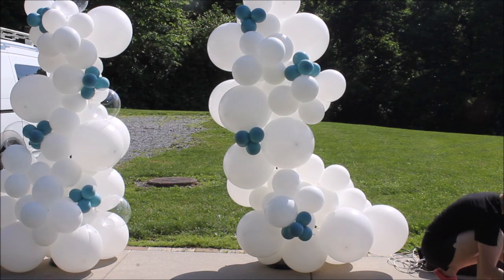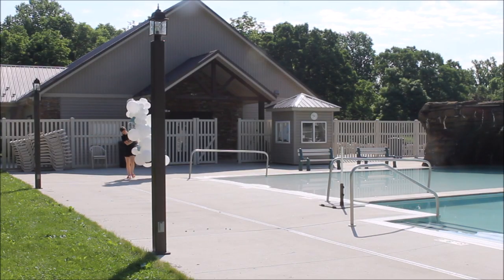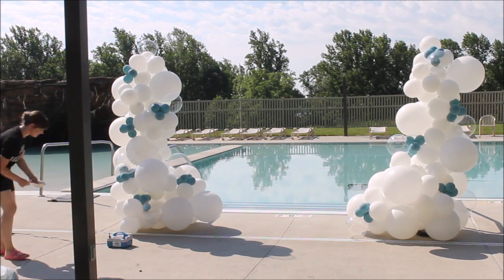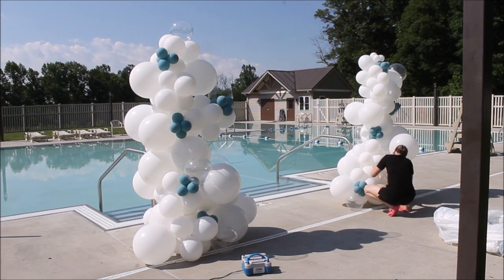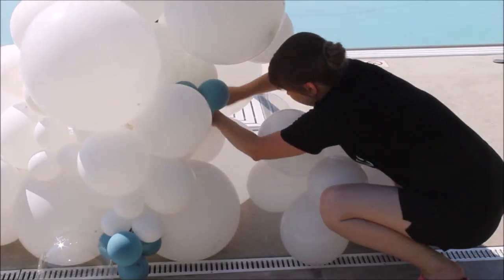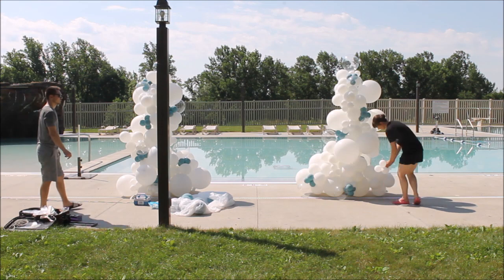Using rubber bands to attach my slate blue balloons and also rubber bands to attach my bubble balloons. Once the pool area opened, we transported everything to the spot where the event is taking place. Right there on the spot, I started putting finishing touches — inflated a few 16-inch balloons to give these columns more curves and volume, added 5-inch filler balloons, and for some spots I even used glue dashes. I absolutely love glue dashes — they are the best glue dots on the market and I will link them in the description.